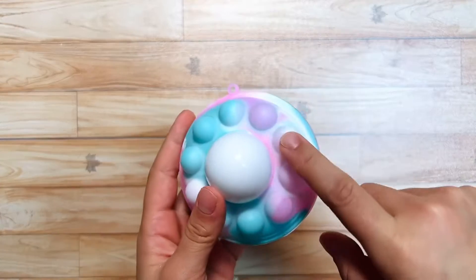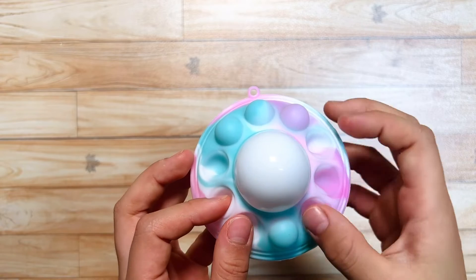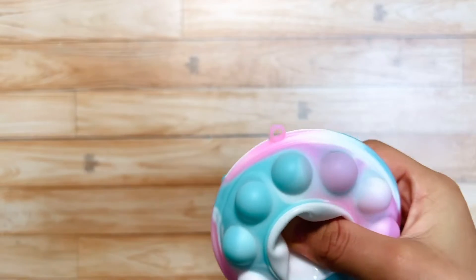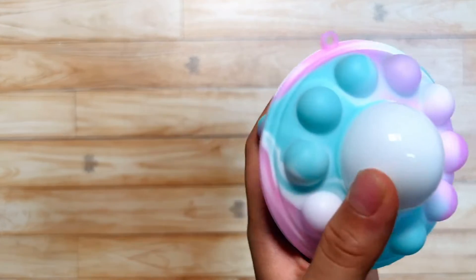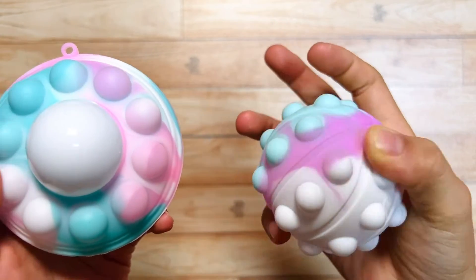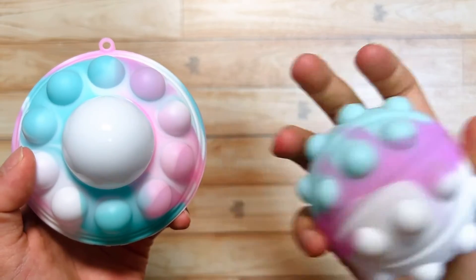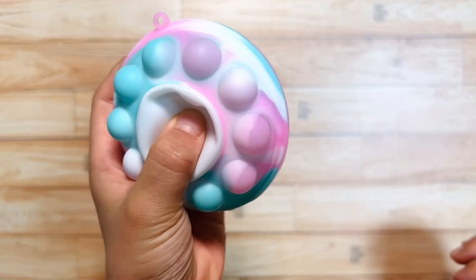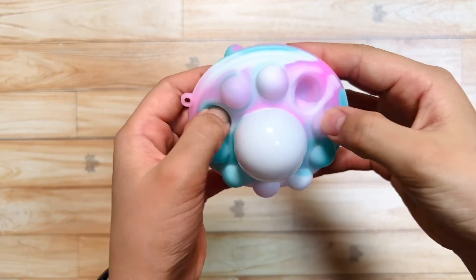Okay guys, let's pop the side. It's very thick. Let's listen. It was very crispy. I think this is much thicker than this Puppet ball. When you push three bubbles it sounds like this, but when you push this UFO Puppet it's a much thicker and crispier sound.